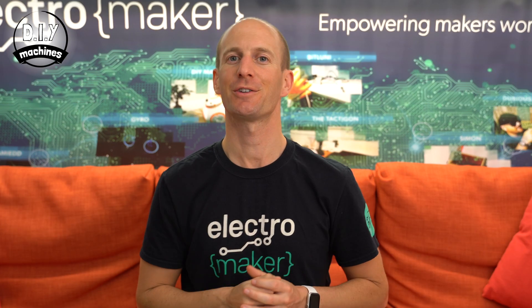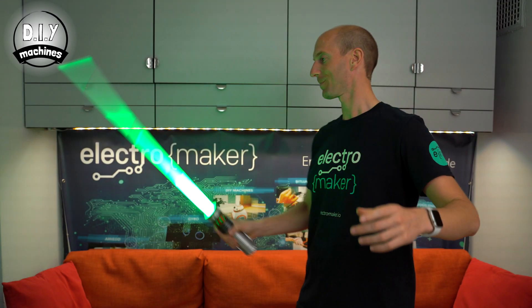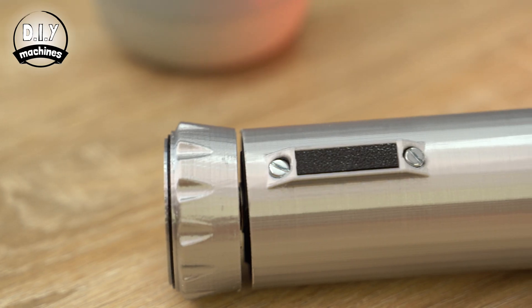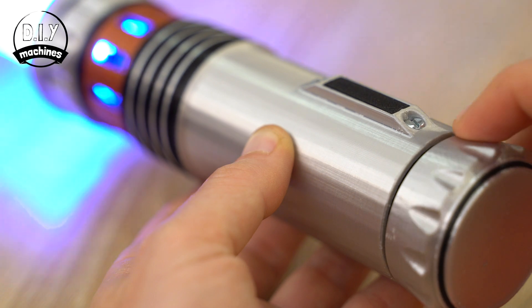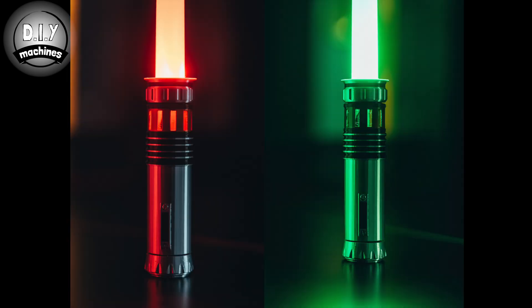I'm Lewis, and today I'll show you how you can build your own 3D printed collapsible LED lightsaber. The collapsible shaft of the saber is printed, and the handle has been printed in several different filaments using a single extruder. The end of the hilt rotates to switch the saber on, and then select the colour of the blade from either red, green, or blue.